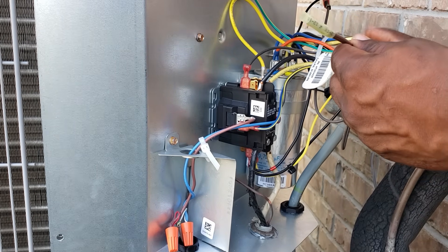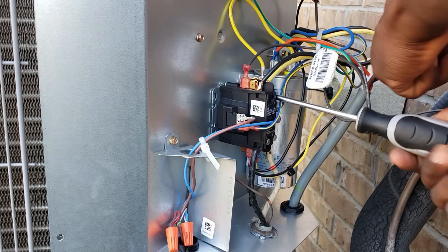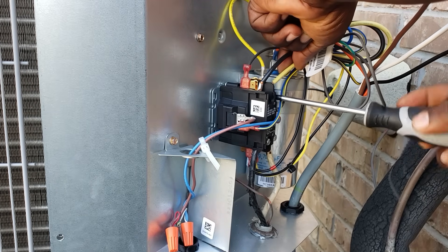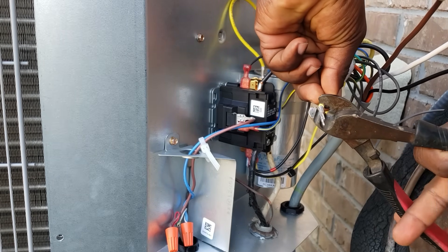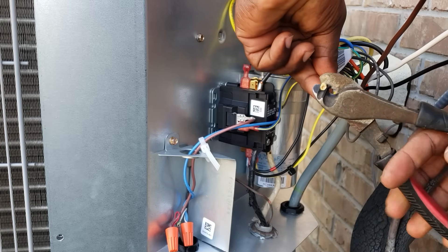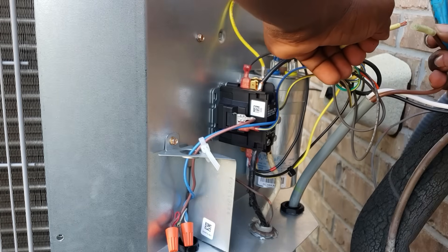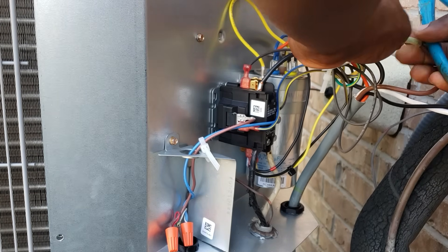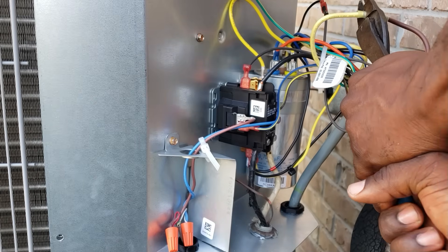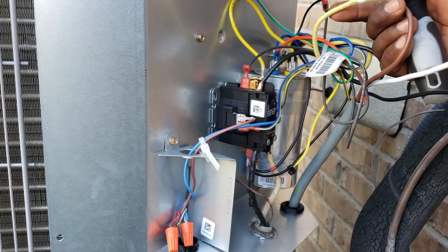Next thing I'm going to do is splice my brown wire onto the yellow wire, so you have to unscrew that right here. We get the yellow wire and we have to cut that. We're going to splice it — that's going to go where the brown wire is. We're going to put that into the brown. Once you get that brown wire out and connect the yellow to the brown, that connection is made.